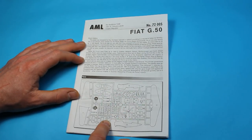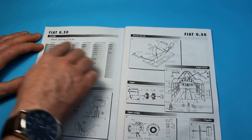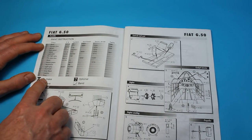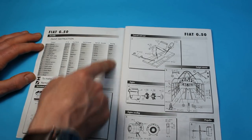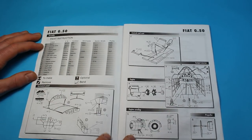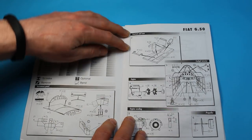There's a parts breakdown of the one single sprue you get, and over the next page you've got the colour breakdown, which gives you the FS number, a description of the colour, and then Humbrol, Aeromaster, and a few other Aeromaster acrylic and Pactra references. It's pretty simple stuff and actually quite well laid out.